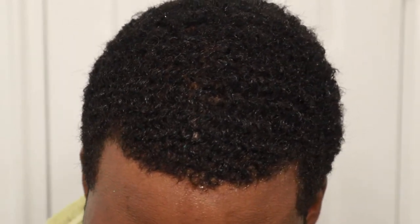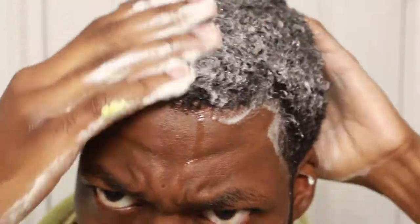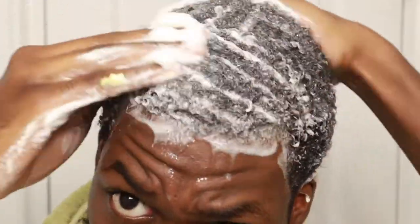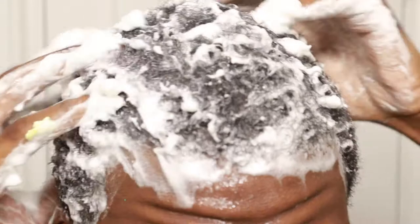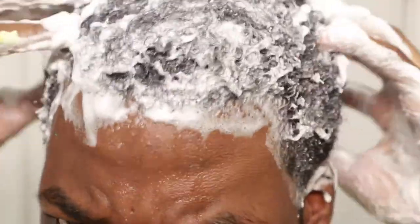Going for a second wash. You see the difference? See the difference in that second lather. I'm gonna do another after this — but look at the lather! That lather go crazy though y'all. The wave slime is real, bro. That really means my hair was dirty dirty, bro. The difference — the lather's crazy.